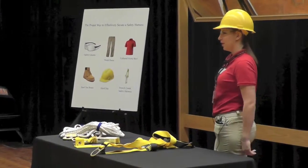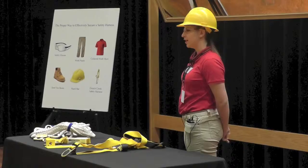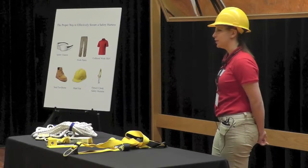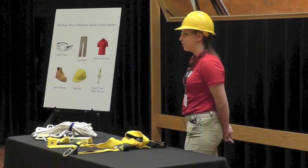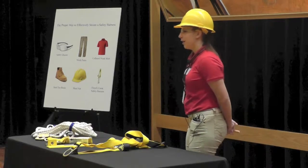Did you know there are multiple deaths reported each year due to falls on a job site? A death that could be prevented by the proper use of a safety harness or other type of fall protective equipment. Imagine attending a funeral for someone near to you because he or she fell three stories off a job site — a life lost due to the improper use of a safety harness, a death that could be prevented with proper training.